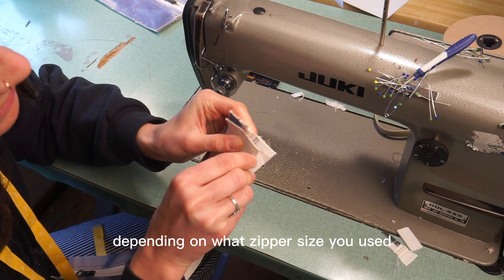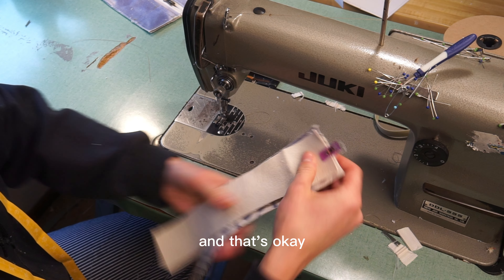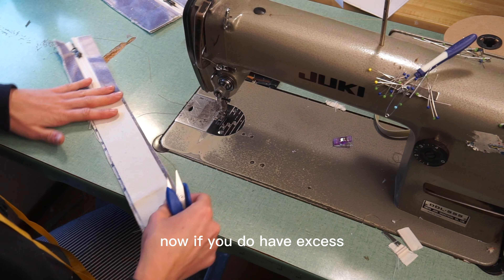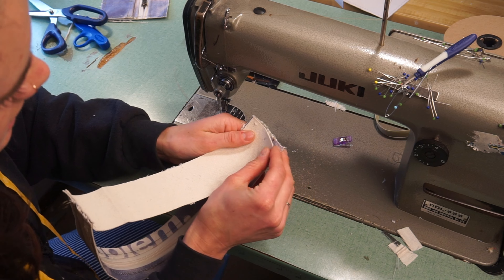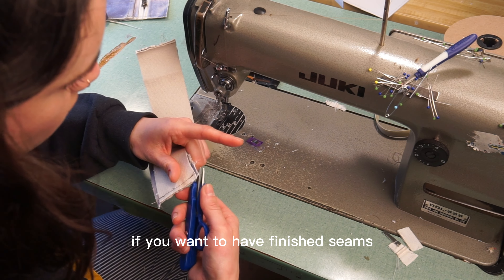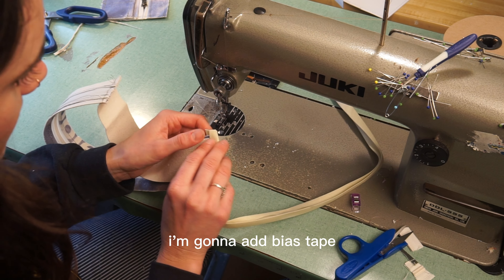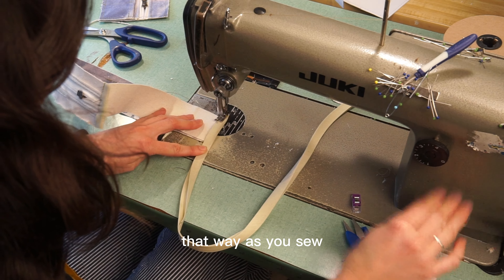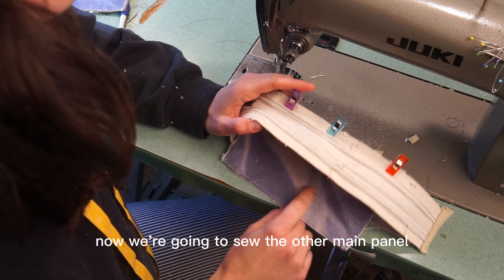Depending on what zipper size you used or if you used a zipper foot, you might have some excess on either side — that's okay. Sew one side first at a quarter inch. If you do have excess, this is a good time to trim it. For the next side, pull it up and keep the zipper together and pin — it won't be the same size. If you want finished seams, either serge or add bias tape. A tip about bias tape: one side is slightly longer — that should be on the bottom so as you sew it'll guarantee to catch the other side.